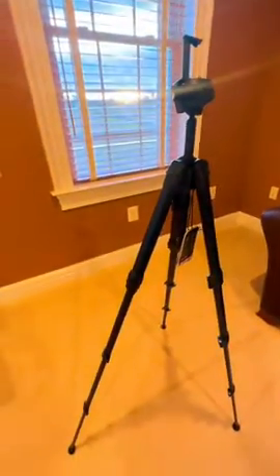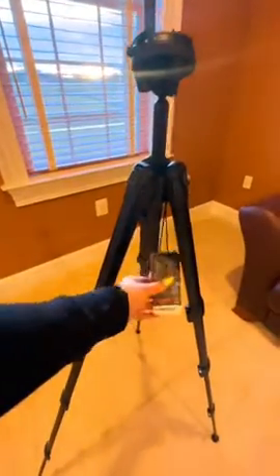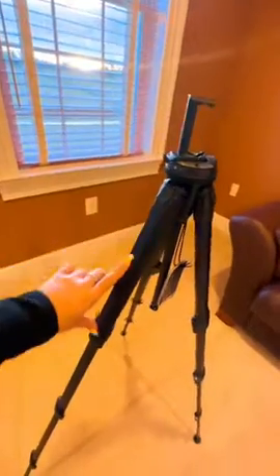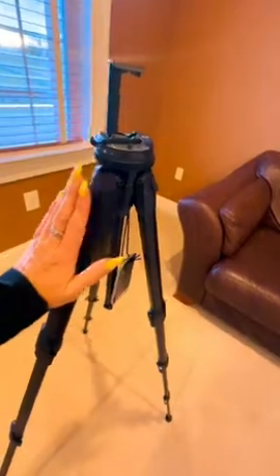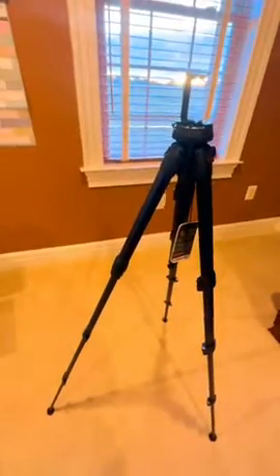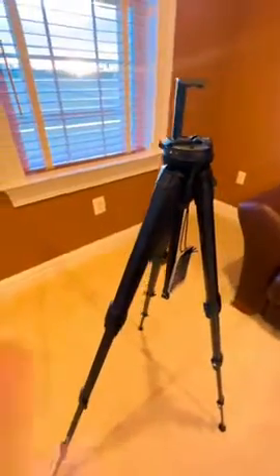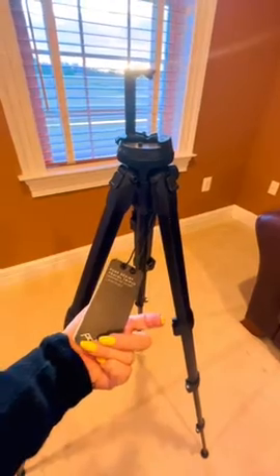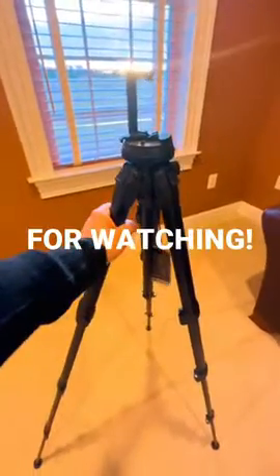It also comes with a carrying bag — really easy to use, just unzip and put it in. It collapses really small: the main leg collapses down to about a hand and a half, maybe two hands at most. I'm not going to collapse it here since I'm using it, but I love this thing — it comes with me everywhere on trips to make content. You can see it is the Peak travel tripod, and I absolutely love this — highly recommend it.